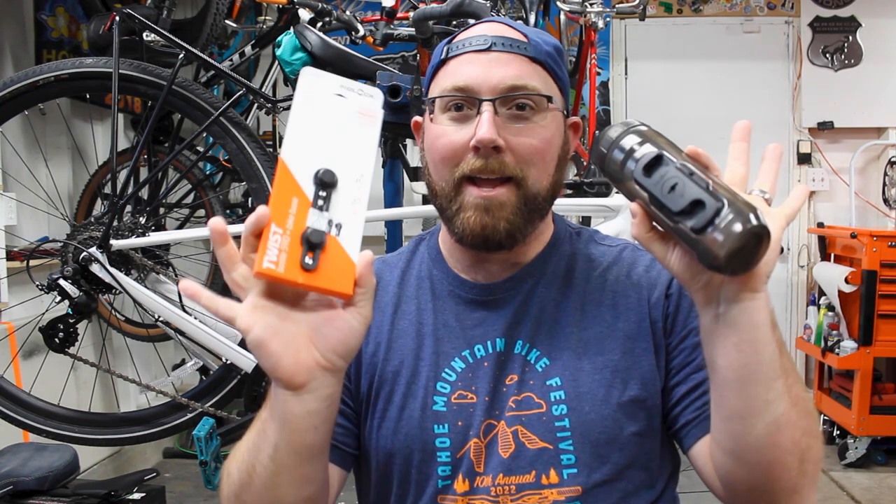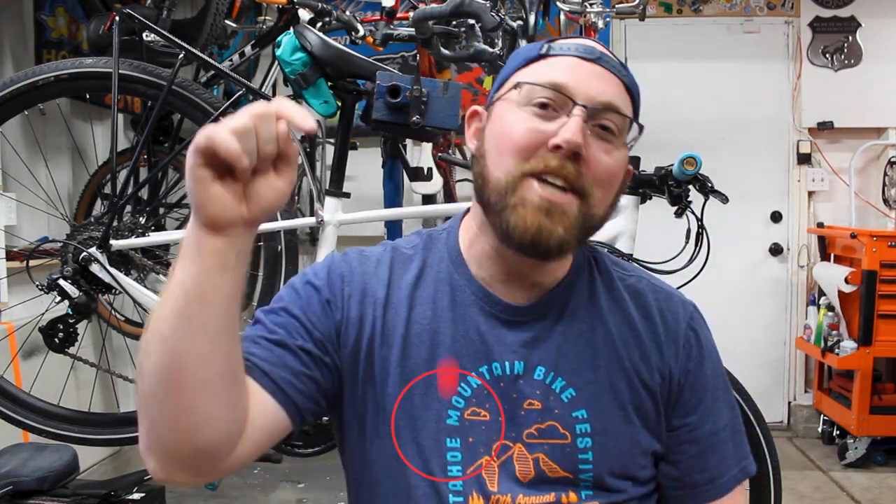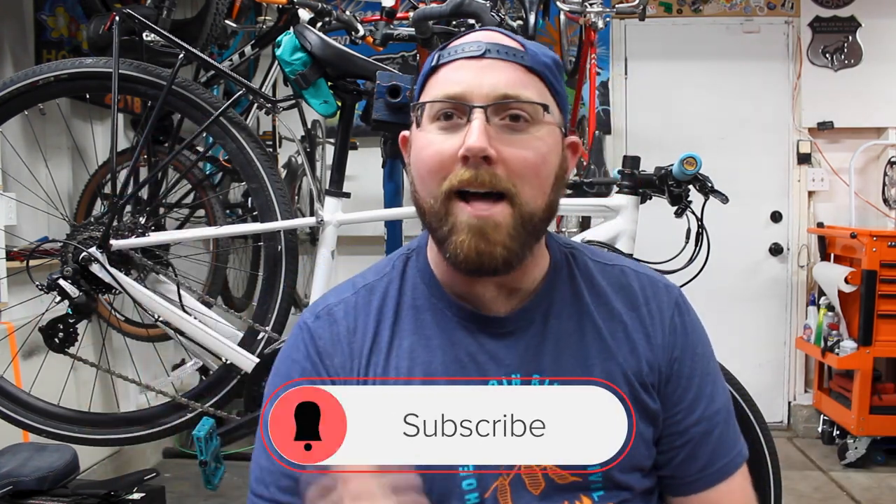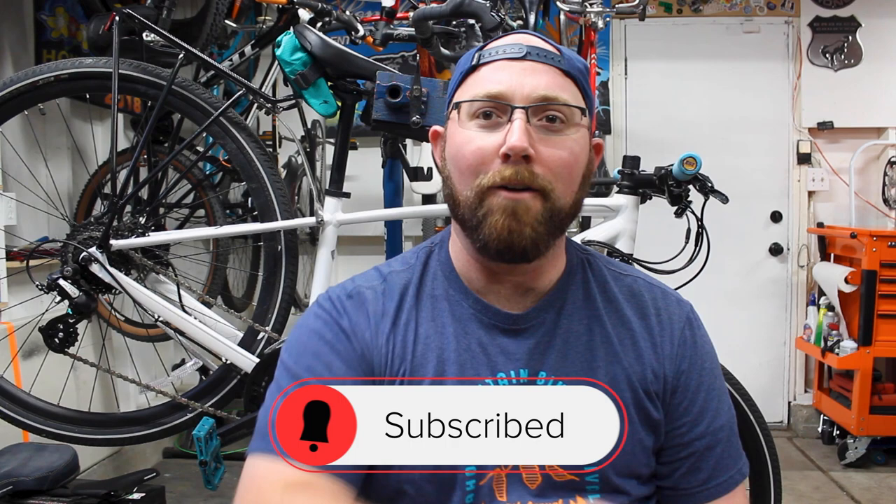What's going on today YouTube? Welcome back to your favorite cyclist YouTube channel. This week we're talking about a company named Fidlock. But before we get into today's video, if you're new to my channel, make sure you head down below and hit that subscribe button. If you already are subscribed, make sure that little bell icon is checked off so you get notified every time I upload and we don't miss any of this awesome cycling content.